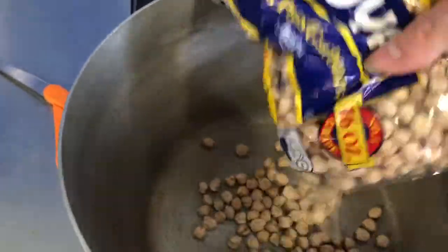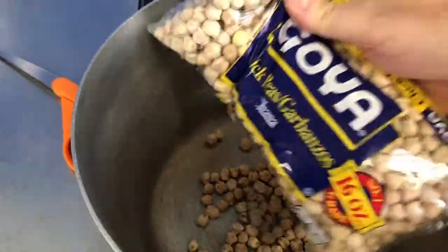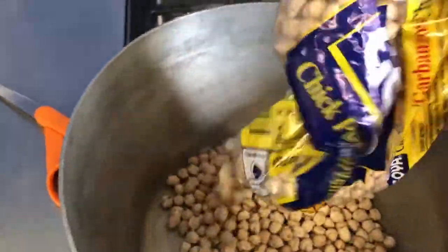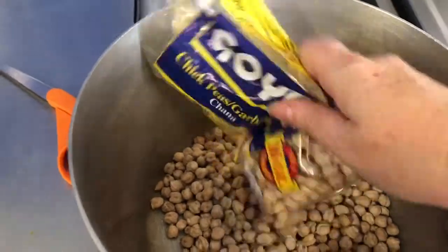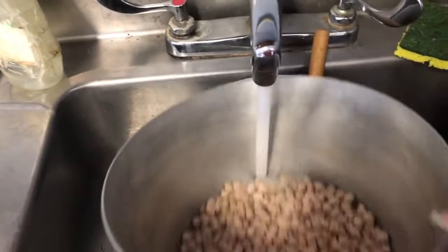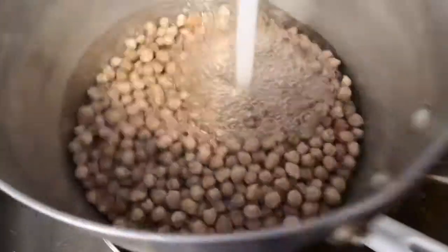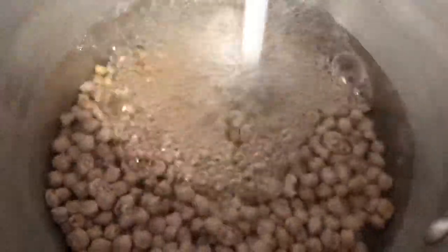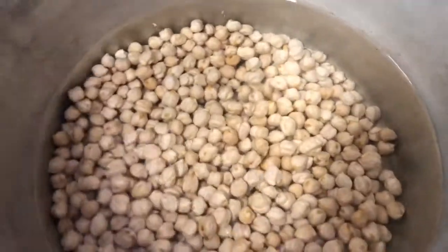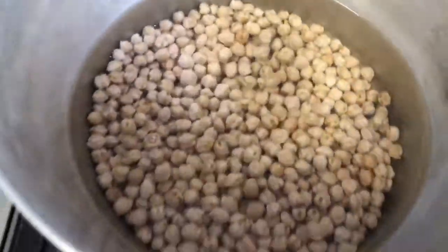Tomorrow I will cook them with a bay leaf and maybe a piece of garlic. Then we will see whether or not there really is a taste difference. The chickpeas are supposed to actually triple in size overnight, so I've put about two inches of water over them. When I come in tomorrow they should be tripled in size, and then I'm going to cook them.